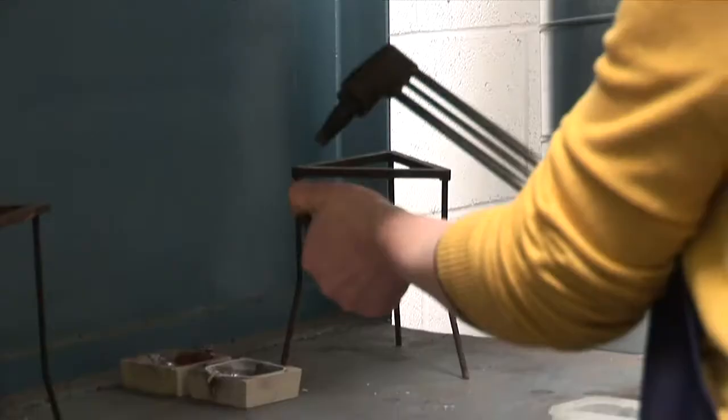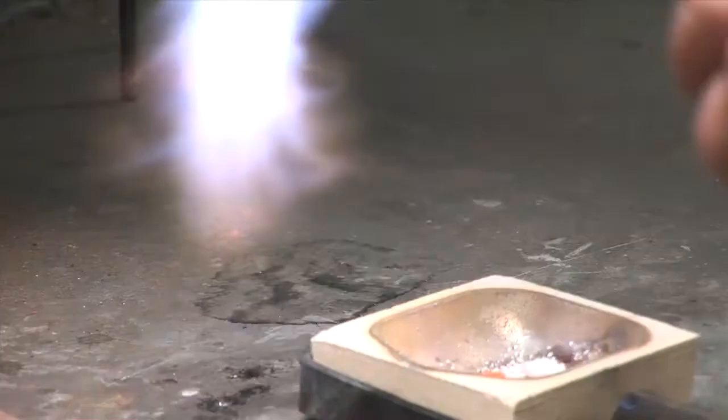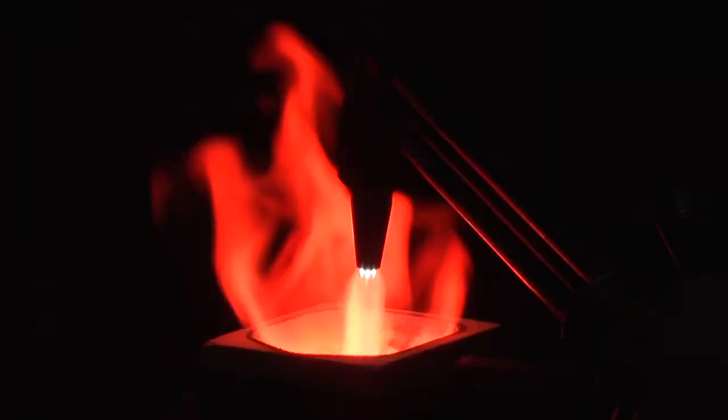Melting metal is obviously very exciting. It's just fantastic to see it in its molten state, particularly silver, which has a gorgeous colour and feel to it and the movement is very lovely.